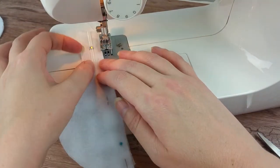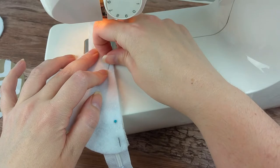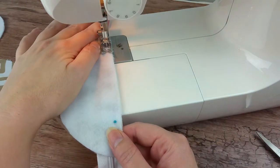Sew the layers together with the zipper along the flat side where you lined it up. You want to sew it with a quarter inch seam allowance.